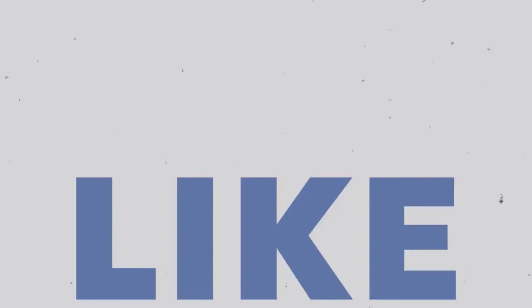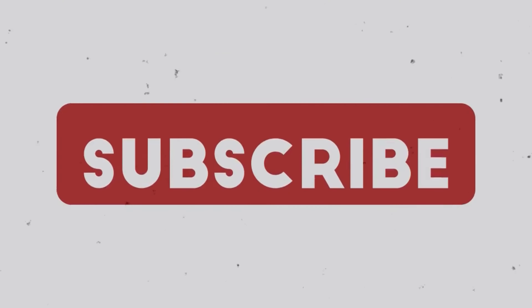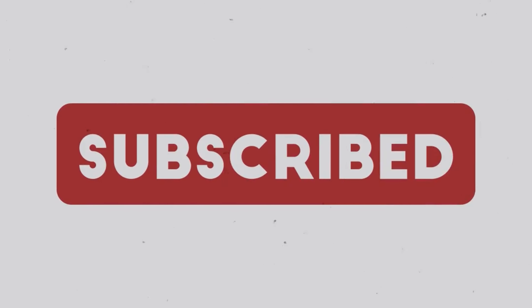As always, don't forget to like and subscribe guys if you made it this far. I'll see you next time.